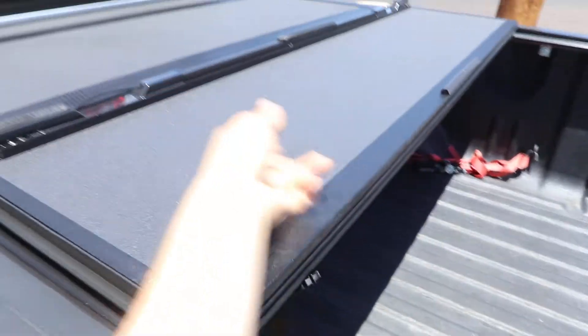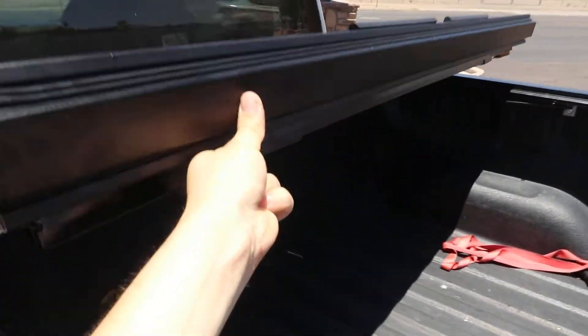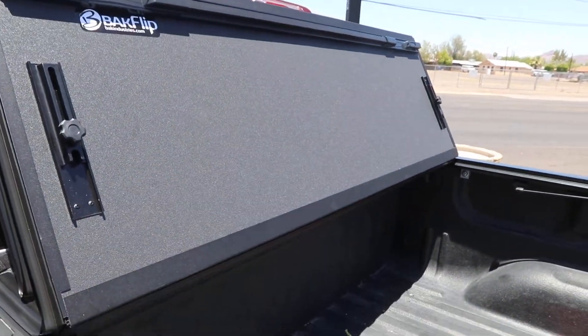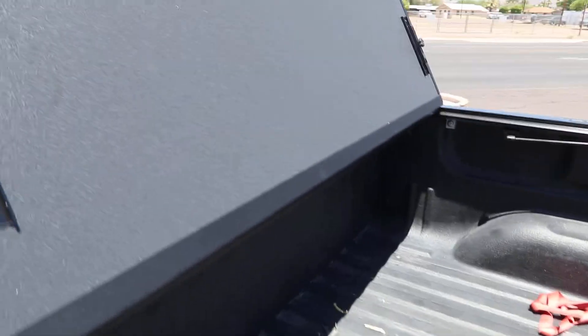In a matter of seconds you get your full bed access by the pull cable release underneath each panel, and you can prop the cover up while you're driving so you can go highway speed. This cover is clamped onto the side of the bed with these clamps, so no drilling is required.